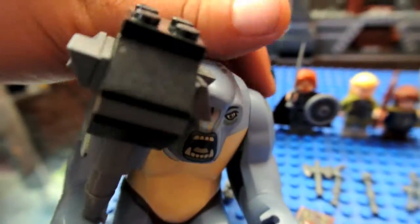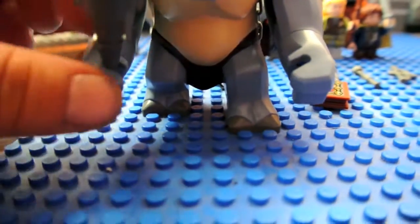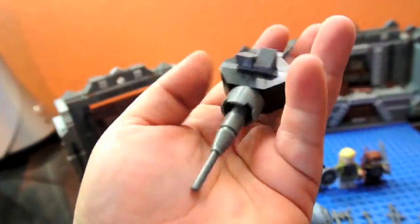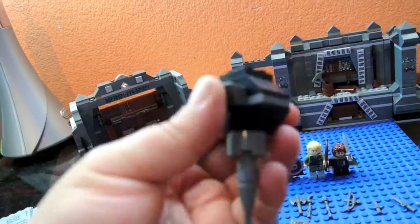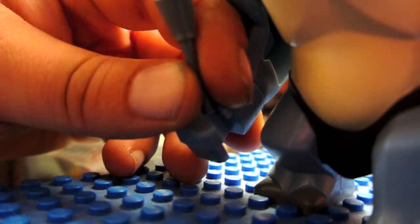He has two studs up here, ones that are connected to a chain. And his feet are painted where the nails go. He's got a big giant club, which you build, which is really cool. Solid club. It comes together nicely — it goes right in either of his hands. So that's the cave troll.